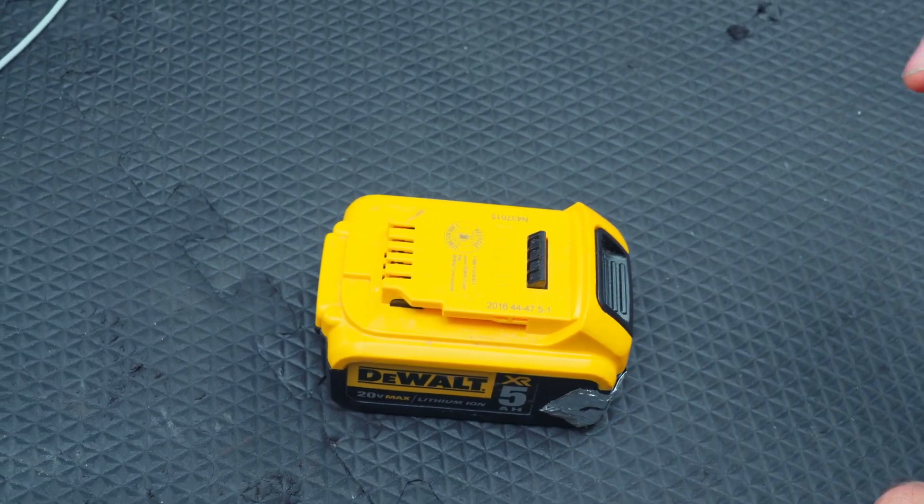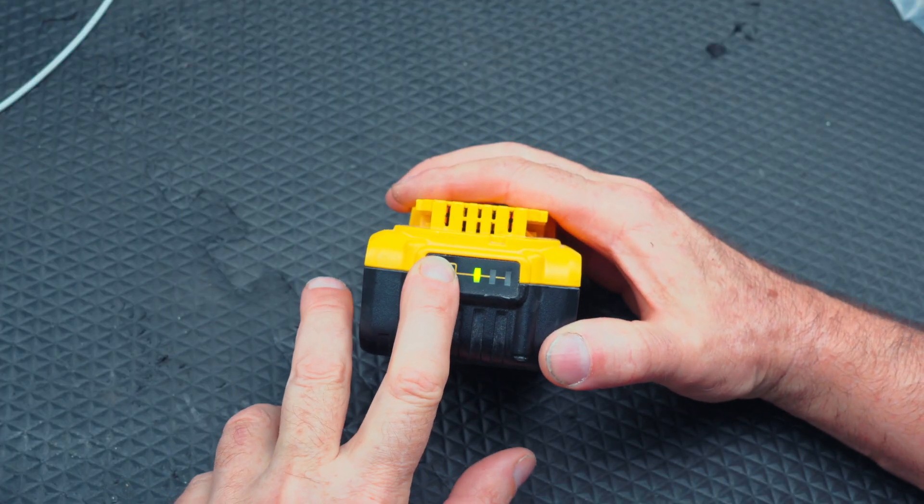I've got this DeWalt 5 amp hour battery that I got from a yard sale for next to nothing. What happens is you put it on the charger, the charger says it's full, but then when you go and hit the fuel gauge, you only get one bar. So that's not going to work. We're going to replace the cells in this battery, and I'm going to take this thing apart and show you what to look for and why I'm replacing the cells.